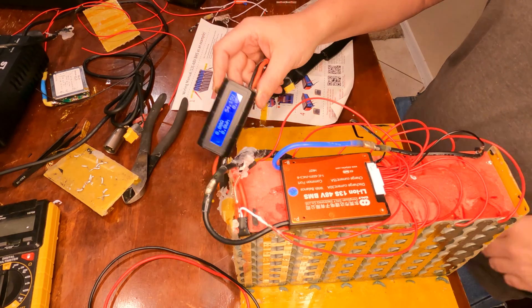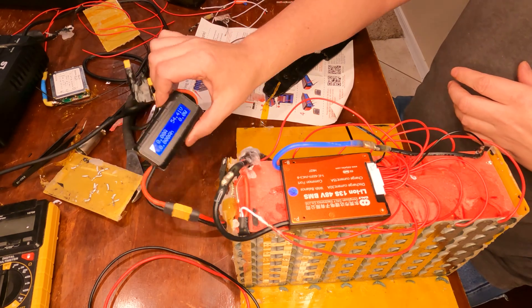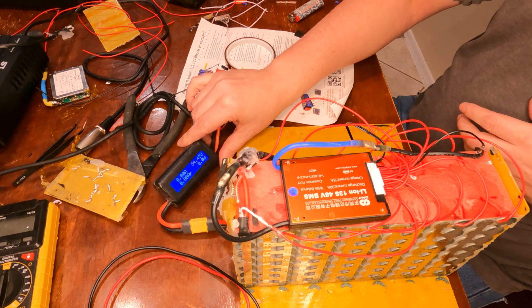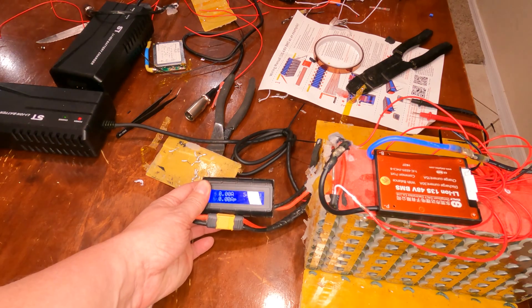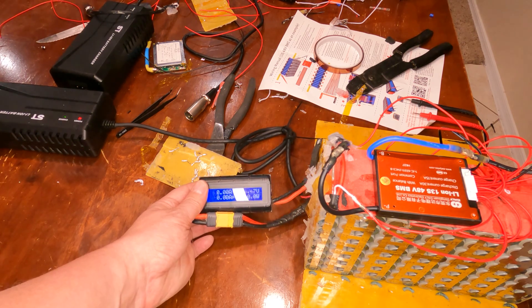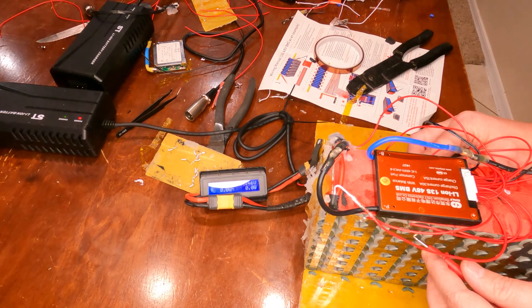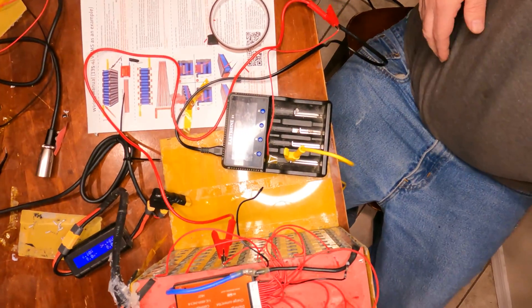I'm going to get my other charger that plugs into this end and charge it up to see how it goes. It's at 54.15 volts now. I plug the charger in and it says we're charging at 54.42 volts. A little better than the old BMS. It looks like it's trying to adjust, so I'll give it a while to see if it can balance out that cell 8. It's still a little low — right now cell 8 is at 4.08 while the others are all at 4.18, so it's one-tenth off. That's definitely where my loss of capacity is.